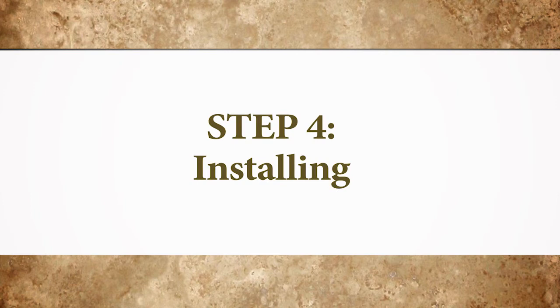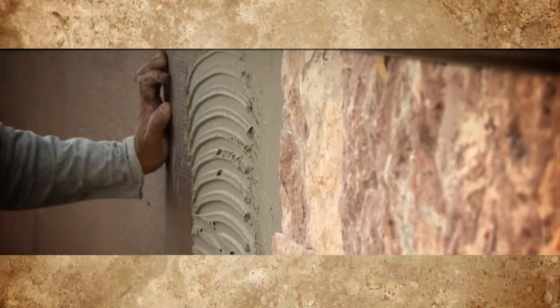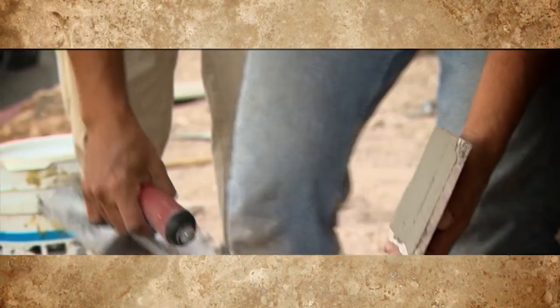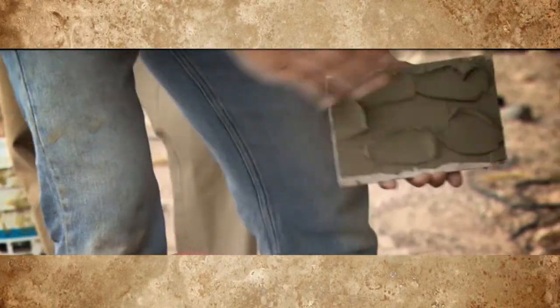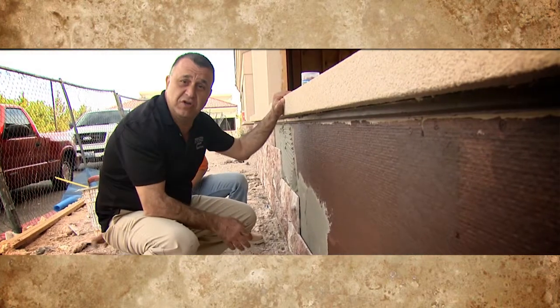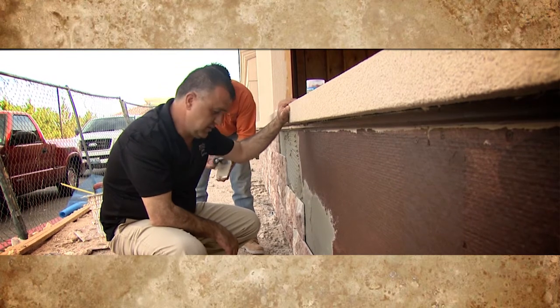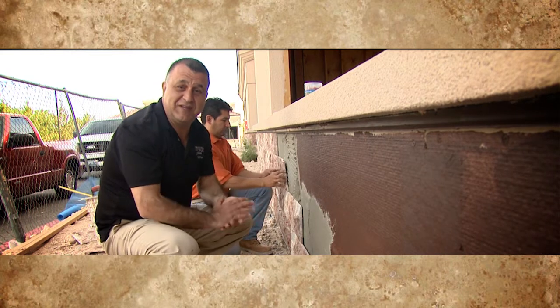To start with, we have a metal flashing that is level — we ensure a level metal flashing. As we go along installing the stone, we use shims that will allow us to shim each stone to make sure that every piece is level. Simple application, easy installation, and you can do it yourself. All right, let's go.